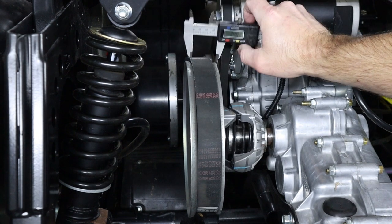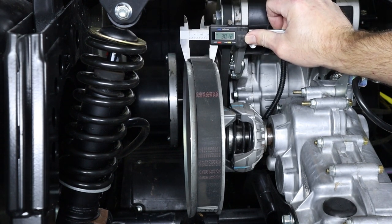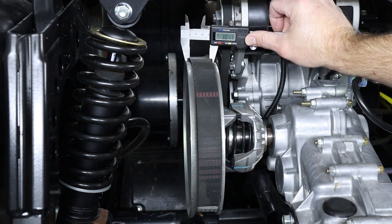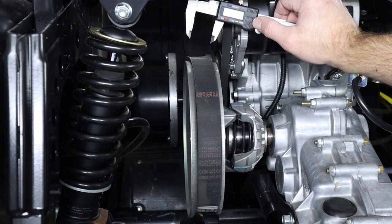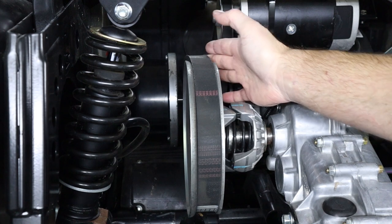All you need to do is take your calipers and measure how wide the belt is. This one is at 30.12, which as I said, new is 31 and the minimum spec is 27. So this belt is easily still within spec and should still give us good top speed and good performance, as long as we don't have any spots where the belt is damaged or burned.